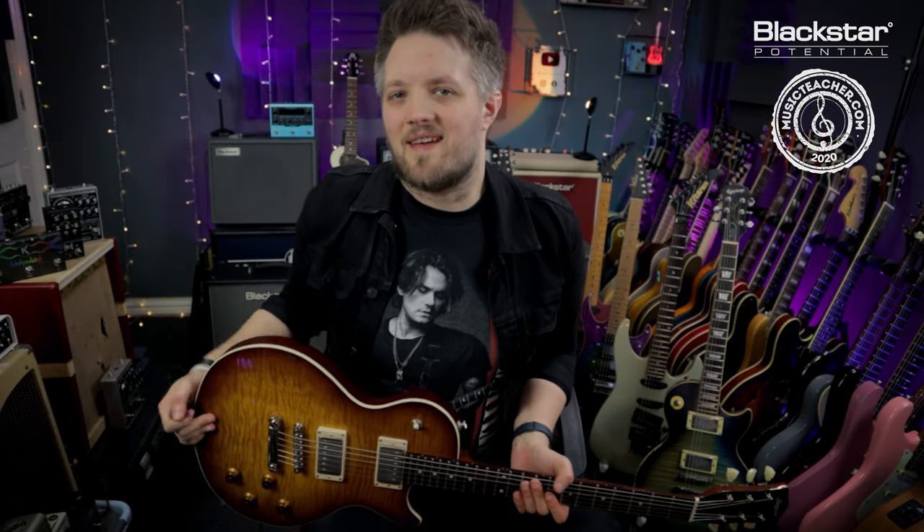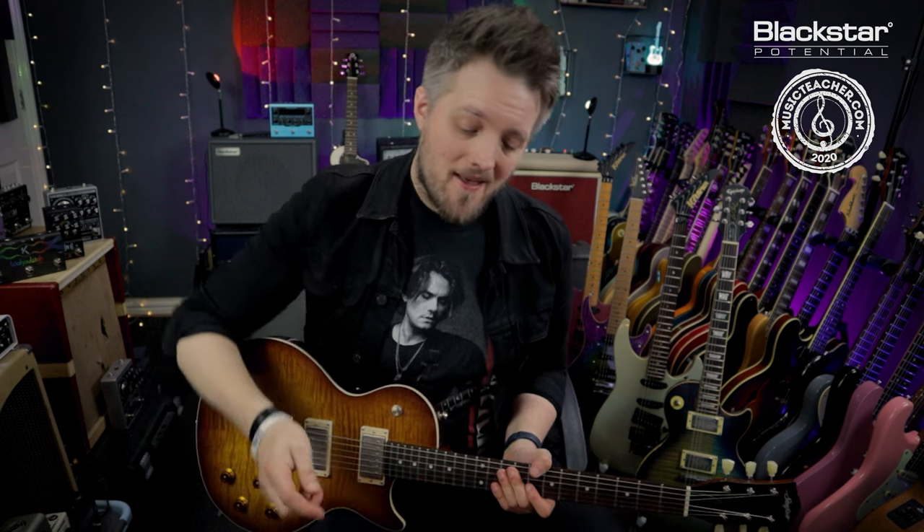Hello everyone and welcome to Blackstar Potential. My name is Lee Fuge and I'm here today with MusicTeacher.com, and in this video we're going to learn how to use an e-bow.